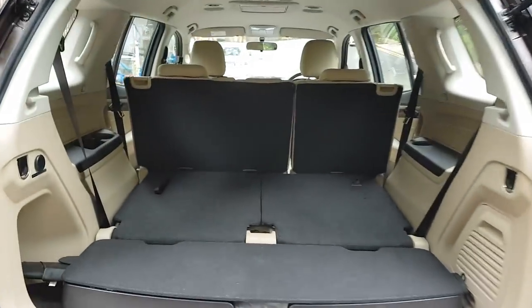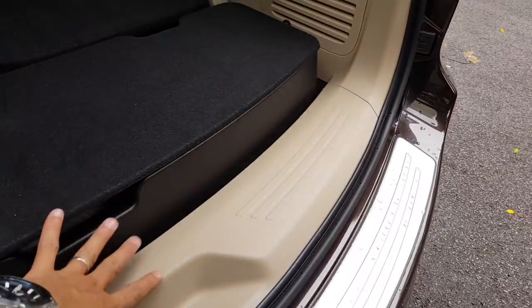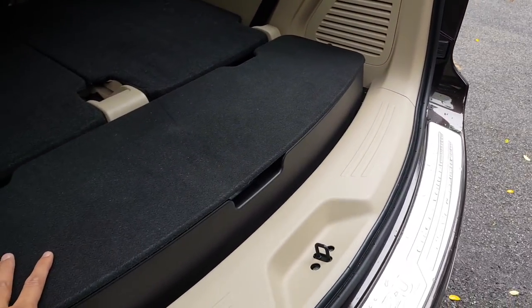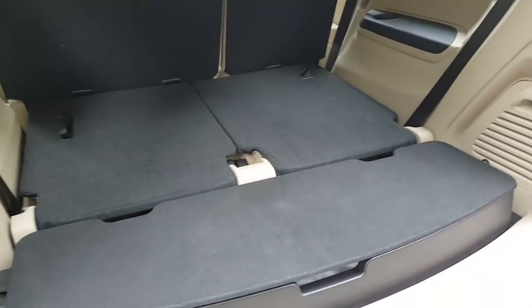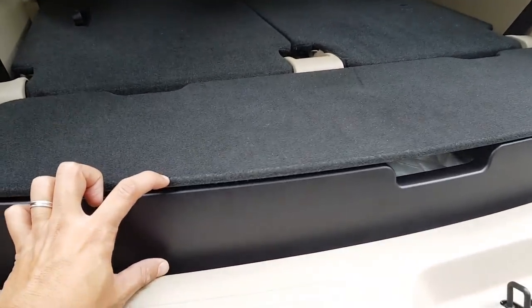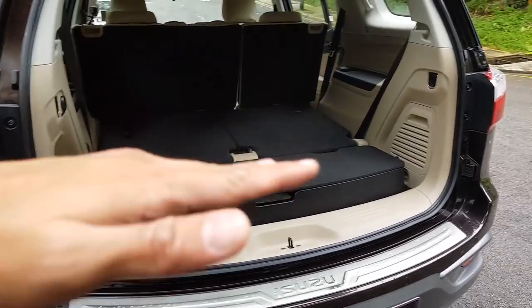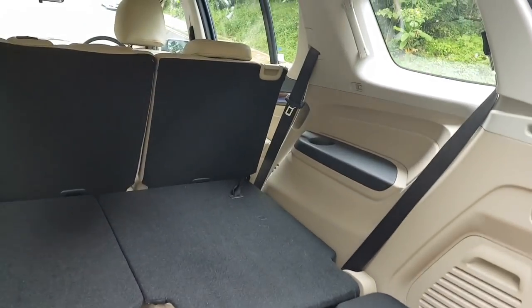It should be a proper SUV — seven seats, lots of space. You can store the tonneau cover down here, and you have some storage space. There's a bit of a load lip here because they want to make the seats flat when you fold them. Without this to store the tonneau cover and serve as hidden storage, you'd have a weird kink making loading harder. You lose about two and a half to three inches of height, but you get a flat loading floor, which is more important.